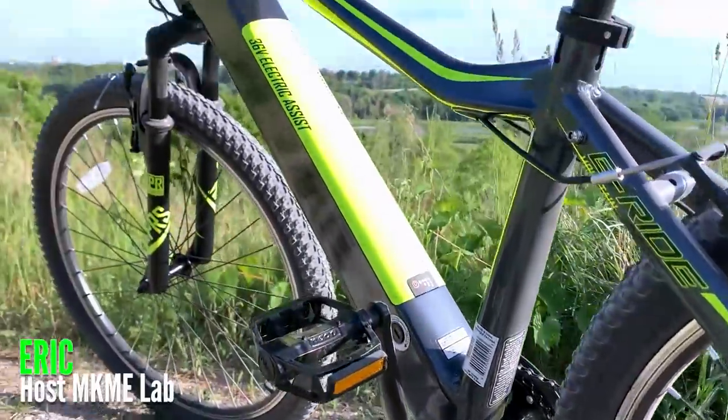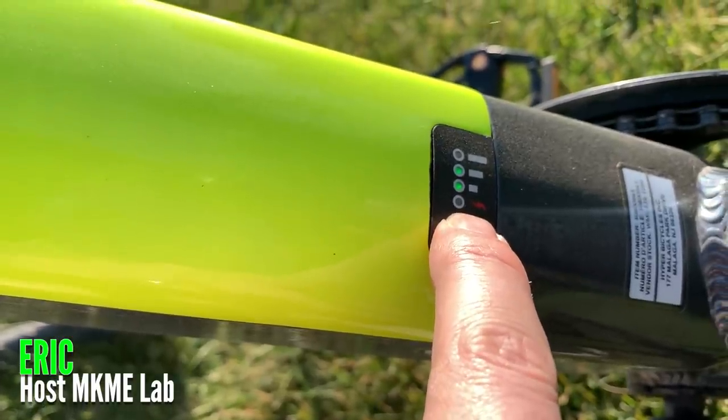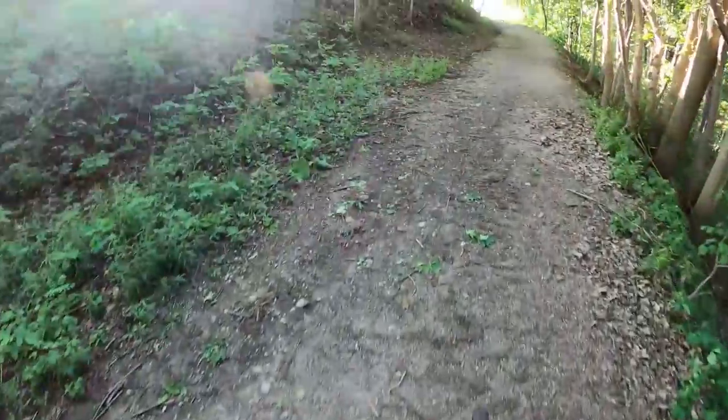The Hyper Electric 26-inch is an aluminum frame mountain bike with full electric assist, and it's not at all what I expected it to be. I'm Eric, welcome to the Make Me Lab.